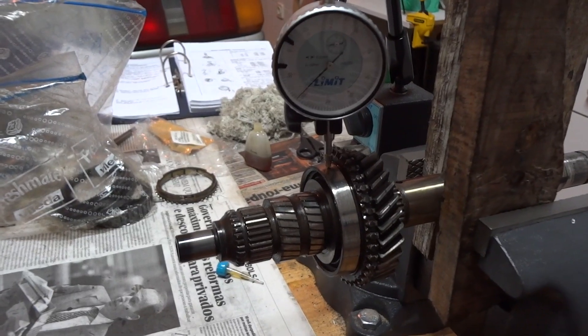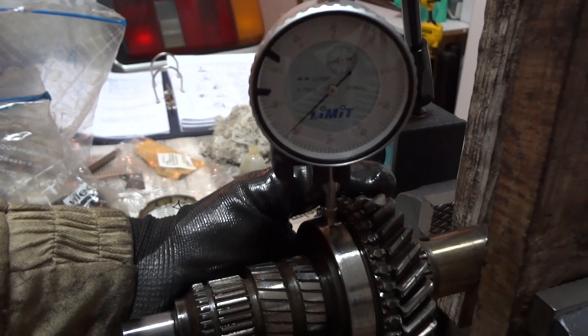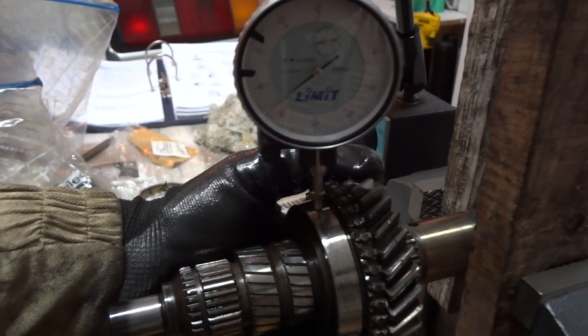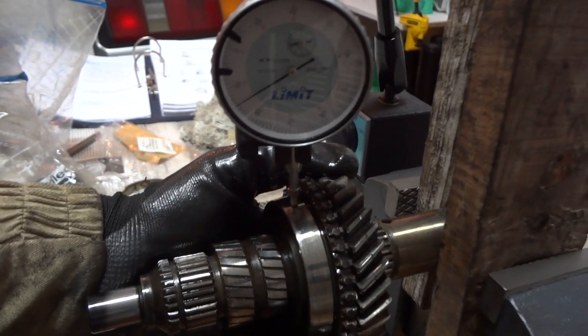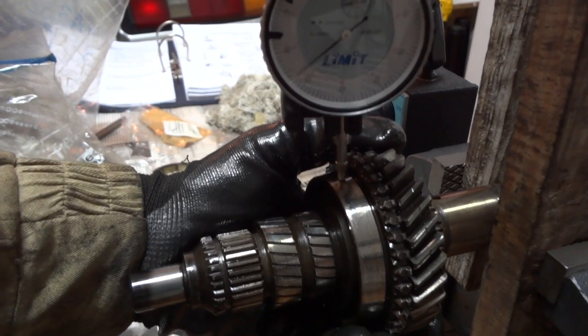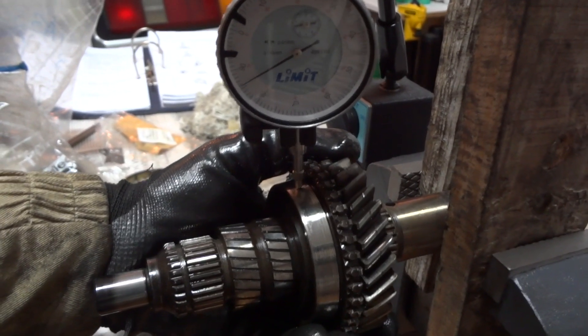Now for the second gear clearance — you can see the needle barely moves. It's well within tolerance. The maximum tolerance is 0.15mm and we have a tolerance of approximately 0.004mm. So this gear and this bearing are very good.